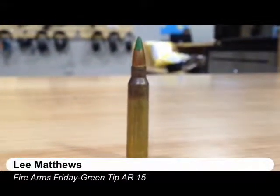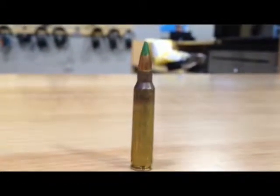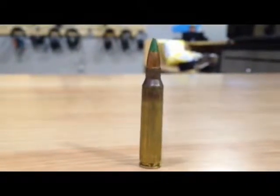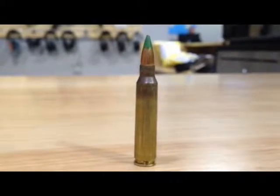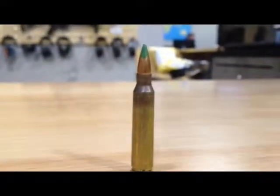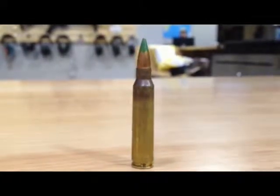There's been a lot of controversy lately, especially on social media, about this little guy. This is an AR-15 round, but it's got the green tip on it. There's a lot of talk about the ATF wanting to get rid of this. I thought we'd talk to one of the experts about what the issue is.